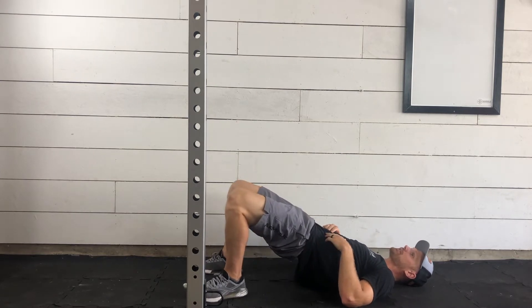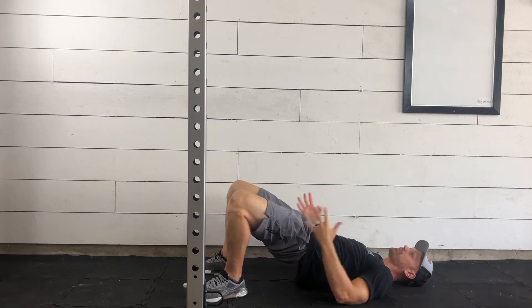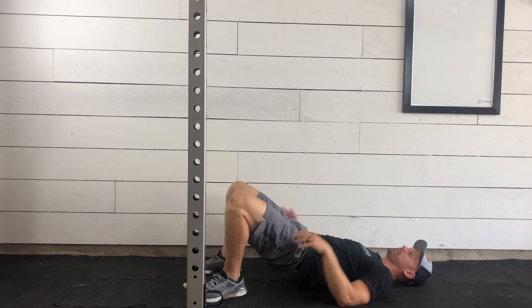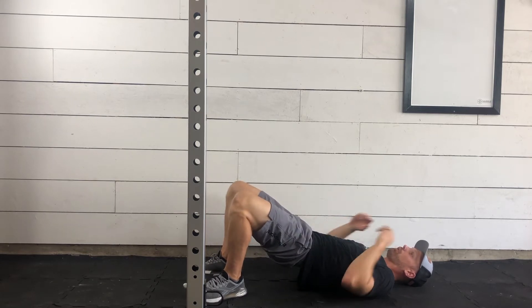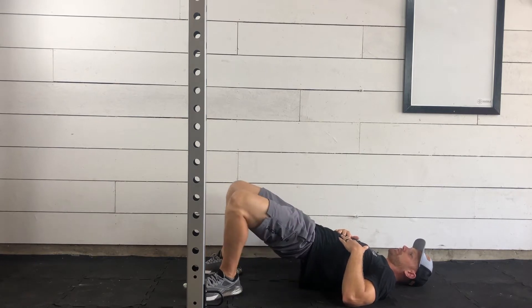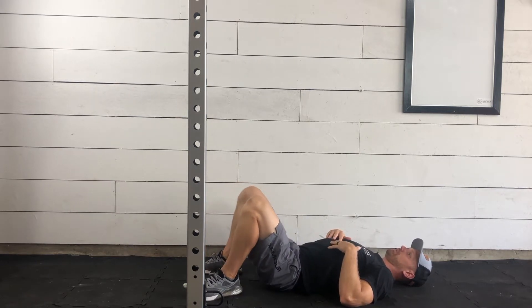As we're doing this, we're driving through the heels, pressing our hips up as high as we can, and then relaxing on down. We're looking for some activation along the backside — you might feel this a little bit in your core as well, but as we're going through these, you're just nice and easy, going at your pace.